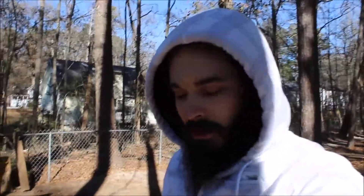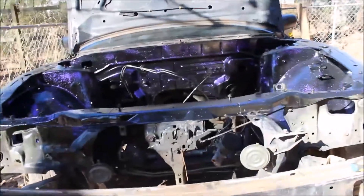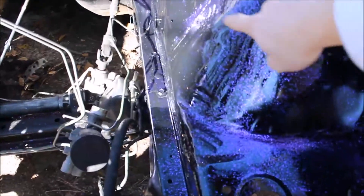I'm gonna let that coat dry for a little bit and then I'll put the second coat on. All right, it is all done — clear is all on it. I've got a few runs here and there. I put it on a little too thick and it's cold, so just a few runs here and there.